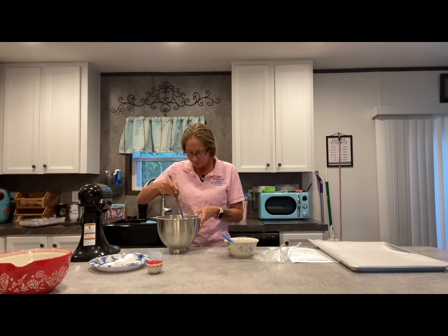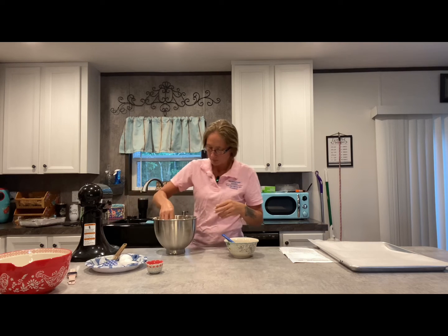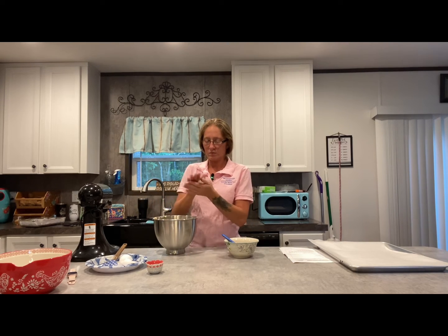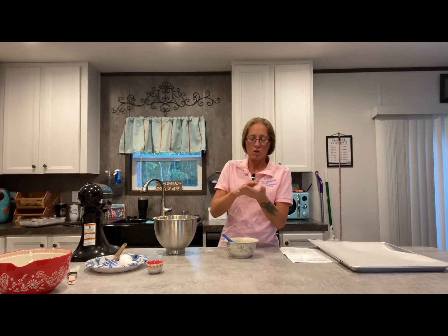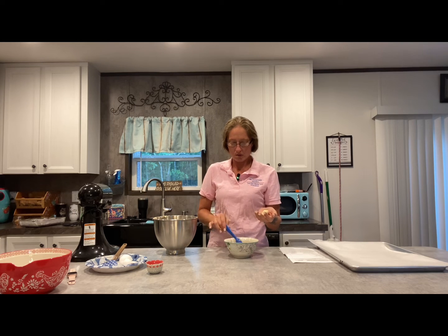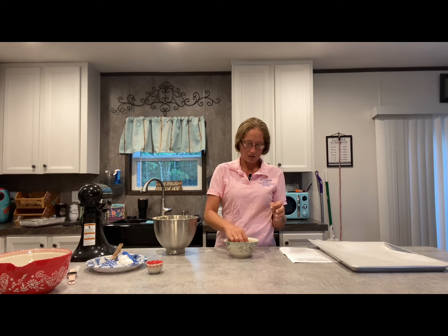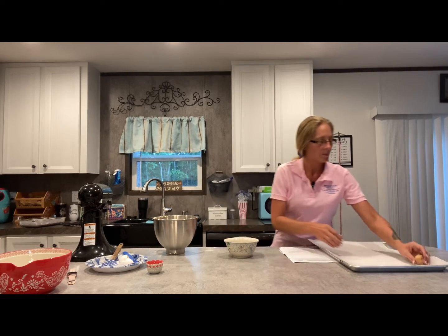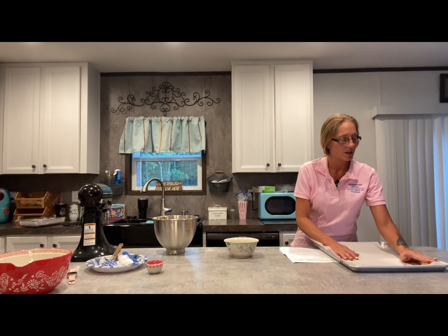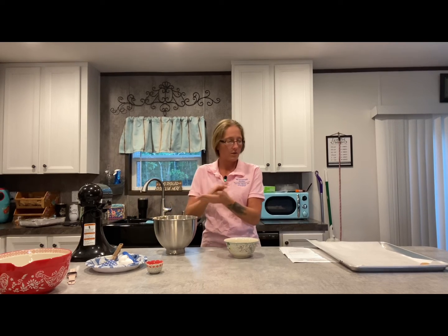What you want to do is just take it and roll it up into a little ball. Take it, roll it around in the cinnamon sugar, and put it on your baking pan. Mash it down just a little bit — not much, but just a little bit. Do that for the rest of them.